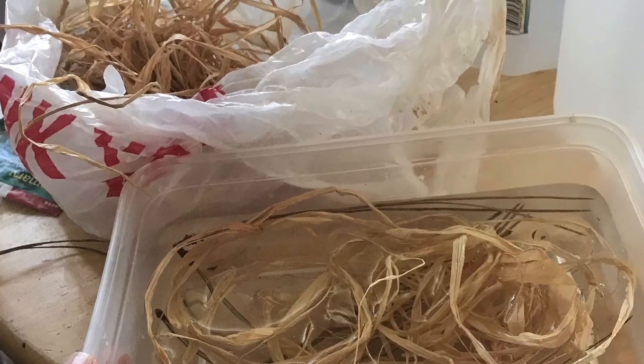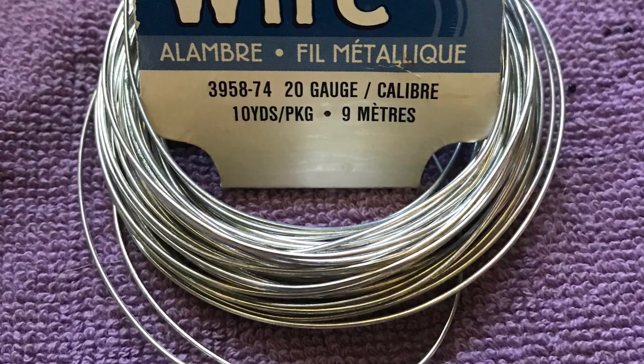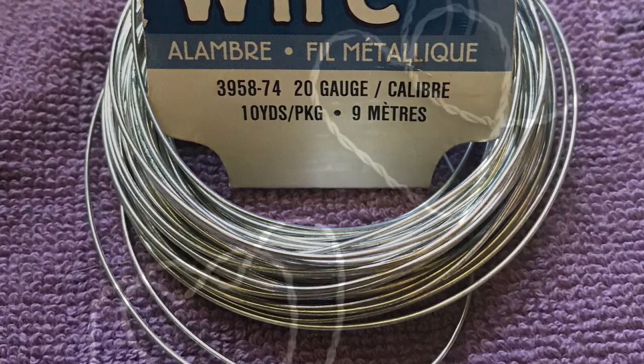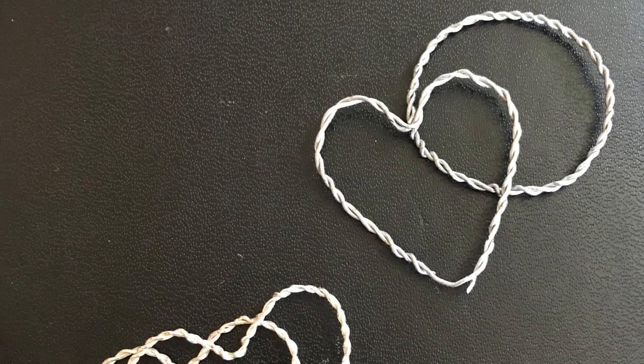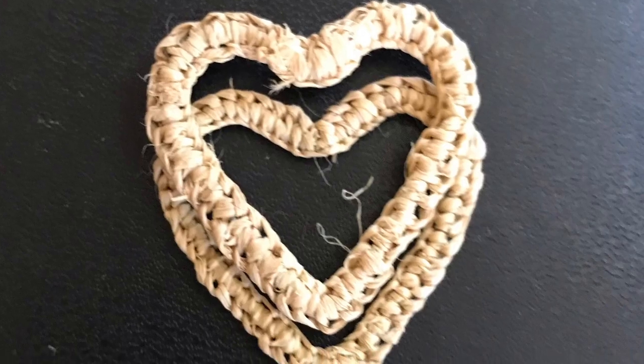I'm going to soak the pine needles in the raffia overnight, and I will use a 20 gauge floral wire to create the forms that we will be weaving around, weaving the raffia around the form.